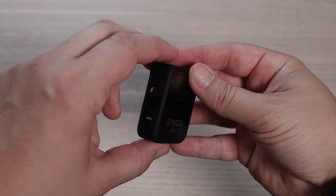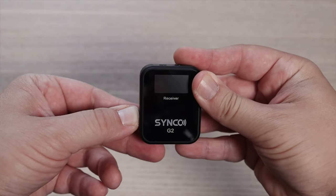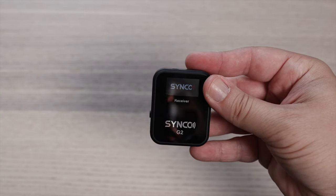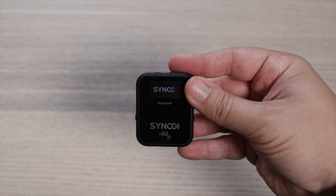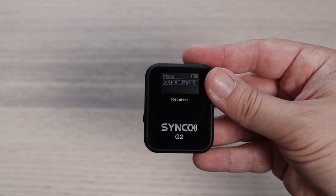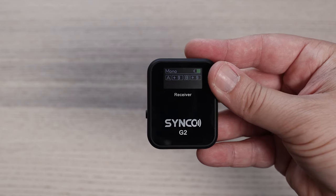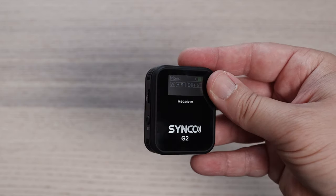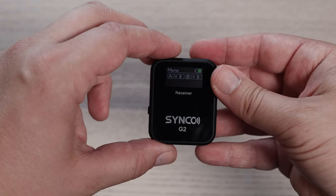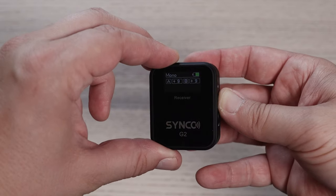If we flip this around, you've got a mute button which doubles as a power button and also a USB-C charging point. All of these units come with screens which is really beneficial because you can see exactly what you're doing. When you switch on the receiver you can see the battery power level, whether you're recording in mono or stereo, your A and B microphone levels, and the volume signal coming through as you speak.